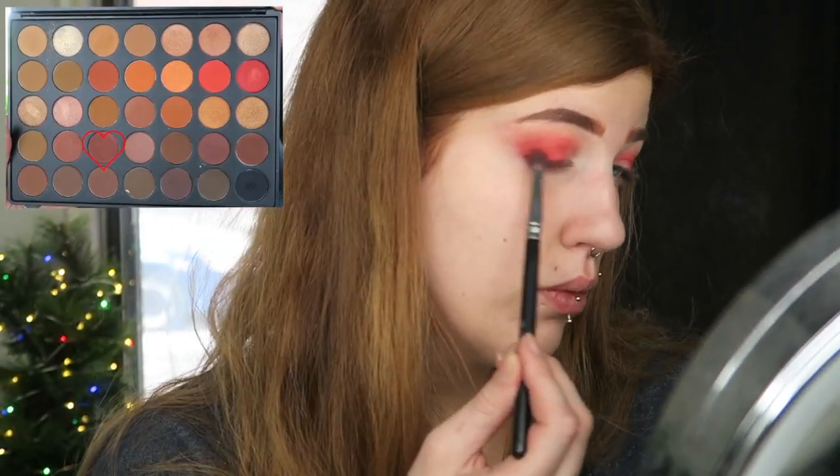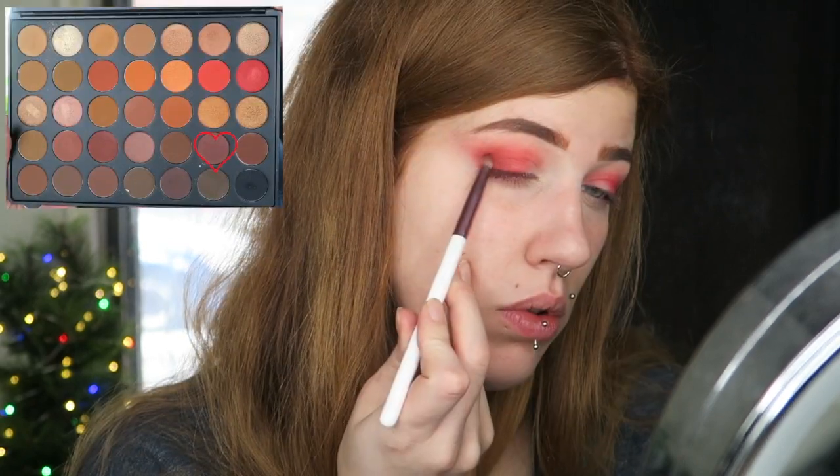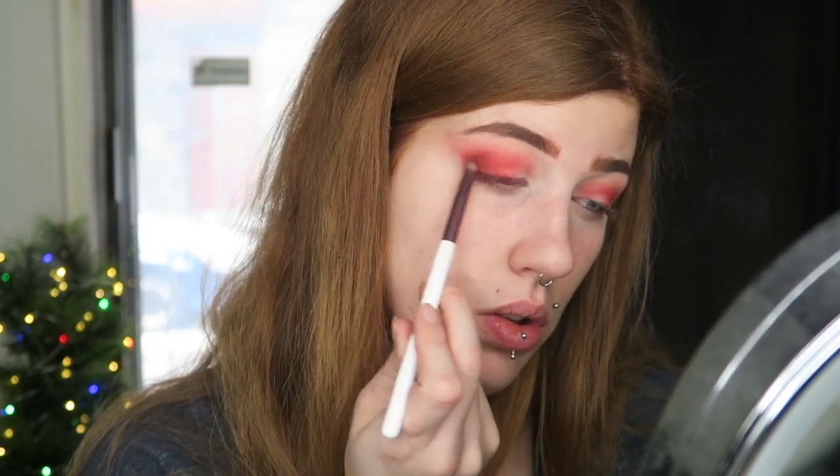This is pretty much as red as this shade is going to get, so I'm going to start adding some darker tones. We're going to go into the shade Chestnut on a Crown Brushes Deluxe Crease brush — I wouldn't personally use this for the crease because it's way too densely packed — and just put that on the outer outer corner. Then I'm going to take the shade Brave on a BH Cosmetics number 10 brush, which is a smaller version of the last brush, to be more precise when packing the pigment. And of course if it gets too intense, we can always blend it out.